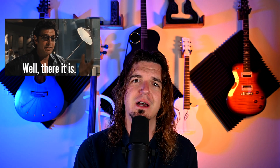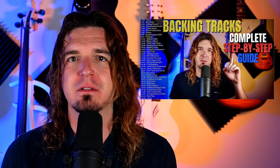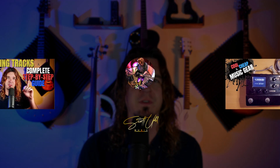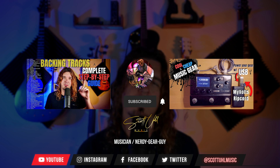That's basically it — I hope this helped. If you made it to the end, hit the thumbs up button. If you're interested in how I set up my backing tracks, I have a full explainer video going through every single step. Also check out the video on the Ripcord for USB power for your gear. Don't forget to like, subscribe, and follow me on Instagram at Scott Ewell Music.